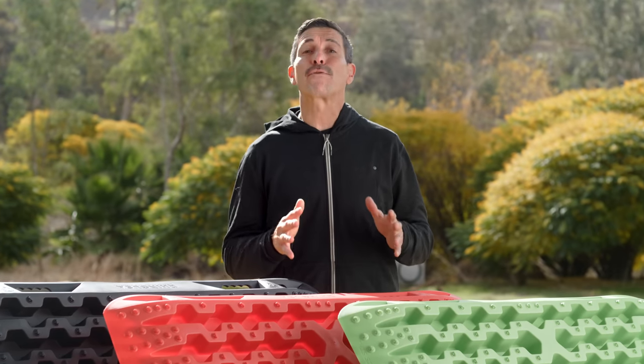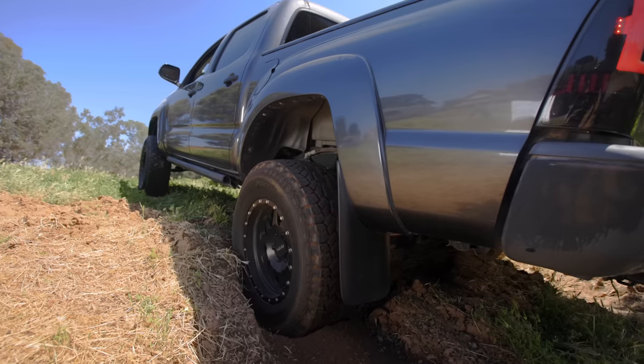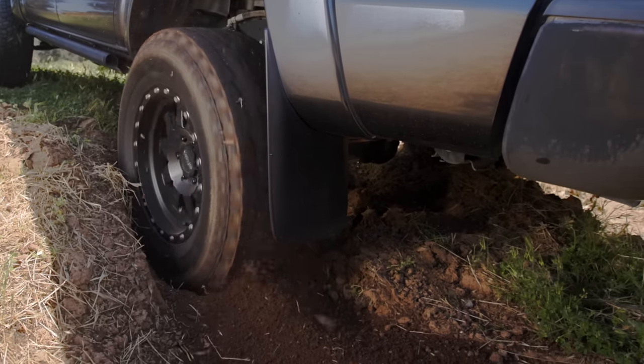These traction boards fit perfectly in your SUV, truck bed or on your UTV. They're perfect for on the trail, in the desert or even at home on the ranch. The Rhino USA Recovery Traction Boards are the ultimate tire ladder and the easiest way to get unstuck from mud, sand, snow or ice.